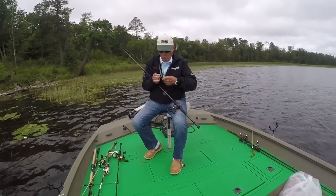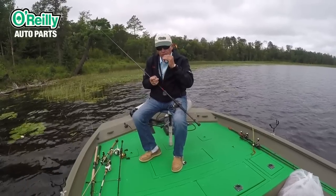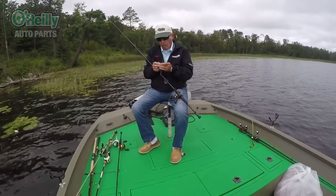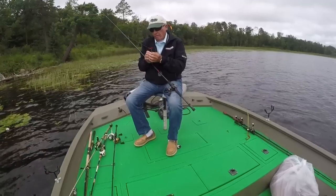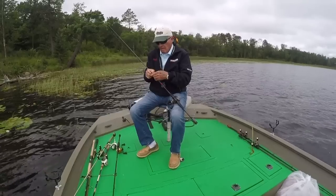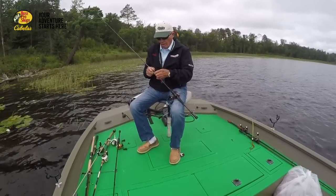Rather than throw the worm away because it costs about a dollar, I've cut just a little bit off the tail — just a quarter inch, not even that — and then re-hook it tail first. Go in tail first. I'm using that 4-aught hook. It's got a little keeper on it, which is kind of cool.